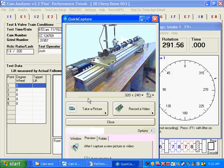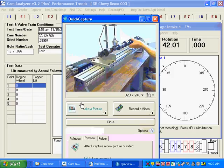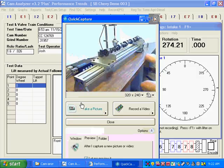When you want to measure your cam, put the lifter on base circle so the nose is pointing down on the right cylinder, make sure the lifter isn't touching any adjacent lobes, and you're ready to go. You can see this is clockwise when viewed from the front. Just put it on base circle — it doesn't have to be exactly — with the nose pointing down, and you're ready to record.